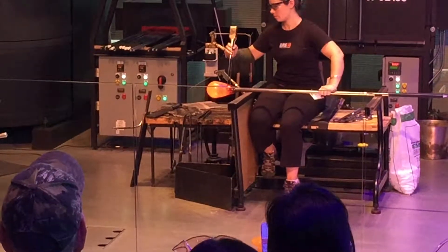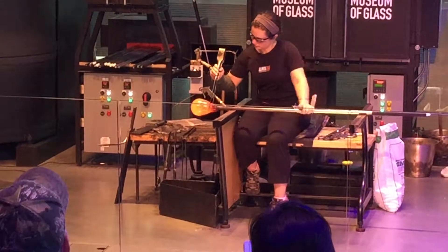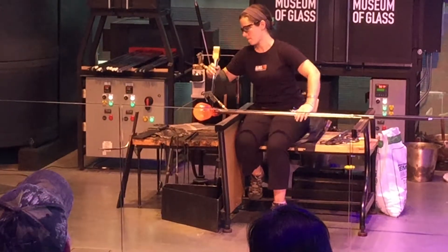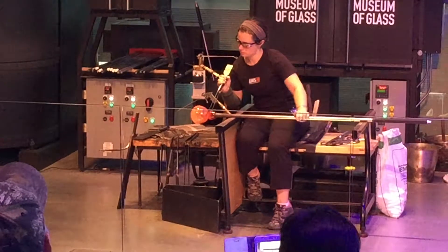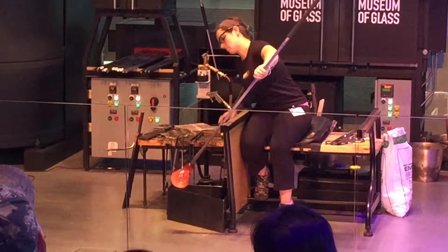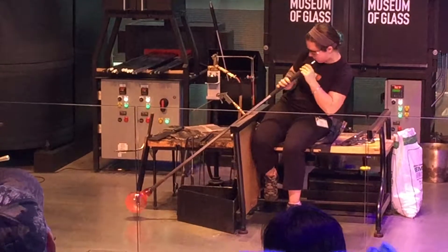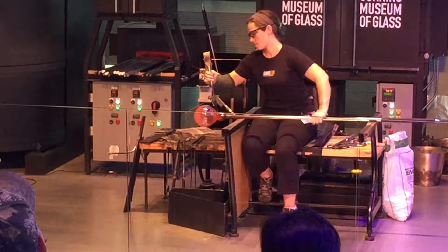Starting a restriction line right off the end of the iron with tools we call jacks — they're very versatile. This line will be very important to the process later on because, just like a Kit-Kat bar has indentations so you can snap a piece free, that's exactly how we'll remove this bubble from the iron when we're ready. She's very careful not to close off that bubble, because then she would not be able to blow the glass up.